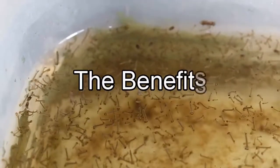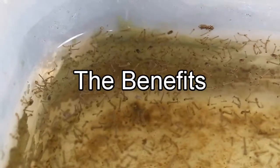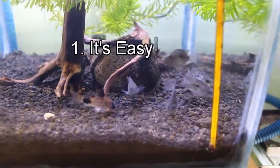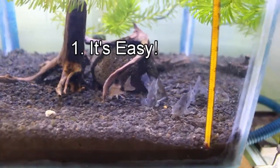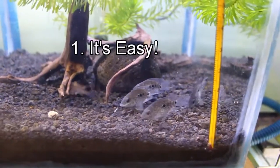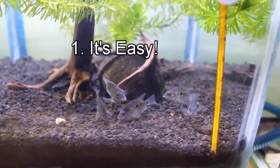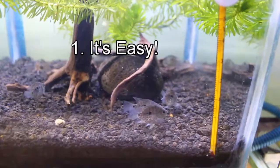First, let's talk about the benefits of culturing mosquito larvae. Number one: it's easy. Of course it is — you just need to put dirty water outside, wait for mosquitoes to lay eggs, move the eggs into a container, feed them, and harvest them. Easy, right?